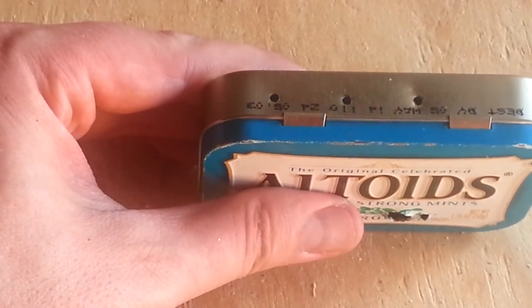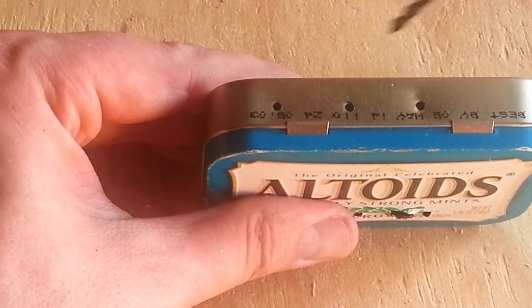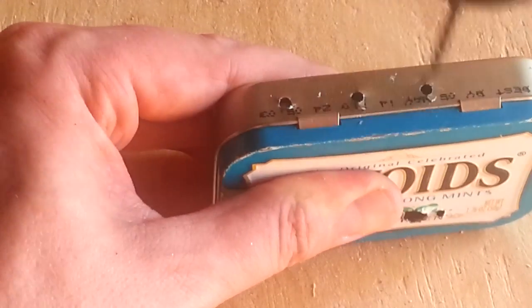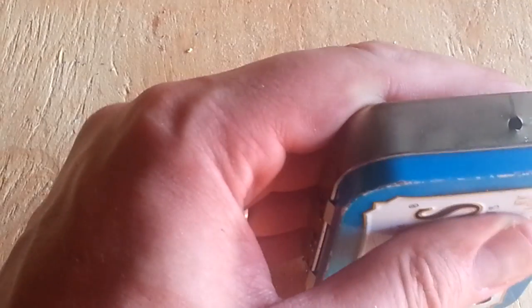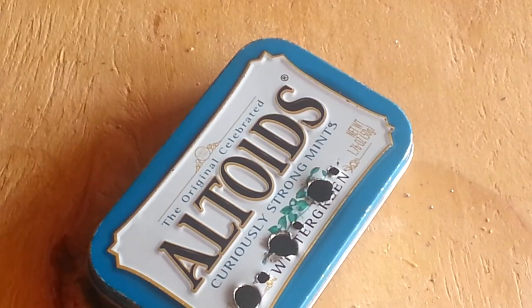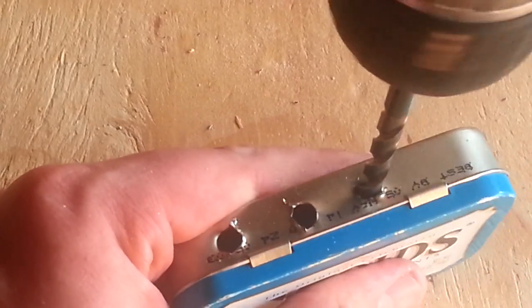Same process as before for the stereo jacks, except this time we're stopping at 15/64-inch. We drilled the pilots at 3/32-inch, and we're going to step up through 1/8-inch, then 5/32-inch, then 15/64-inch. Take it slow — this is unfortunately going to chew the box up a little bit. Don't cut yourself.